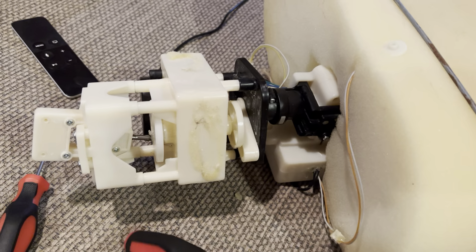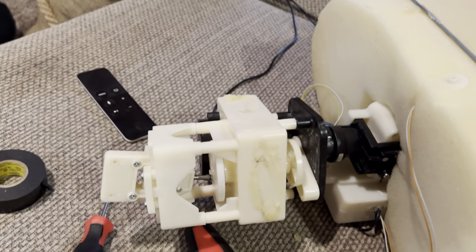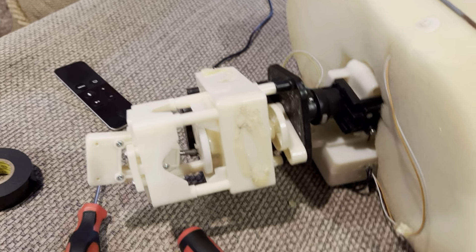I just thought that since an actual mechanism video doesn't exist of this guy, I may as well be the first one to do it.